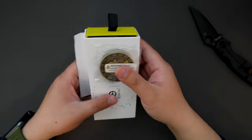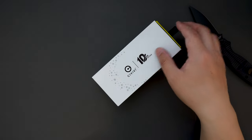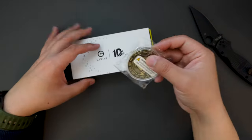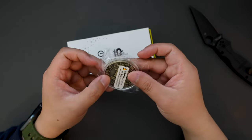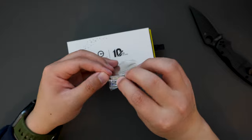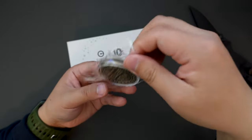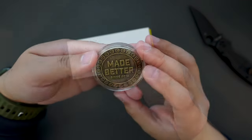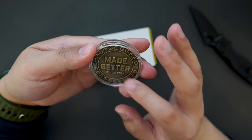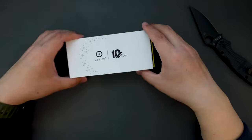Looks like we got a CVV knife, some paperwork, and we got a cool coin. I think they're 10-year anniversary coins. Take a look at this coin first. Made better since 2014. Cool. Put that aside.